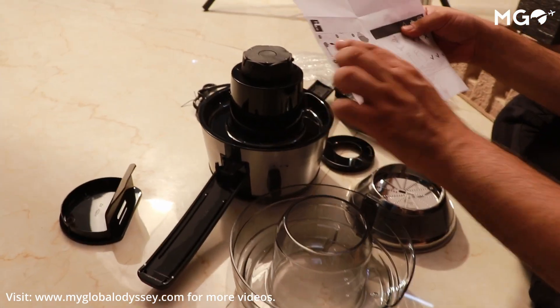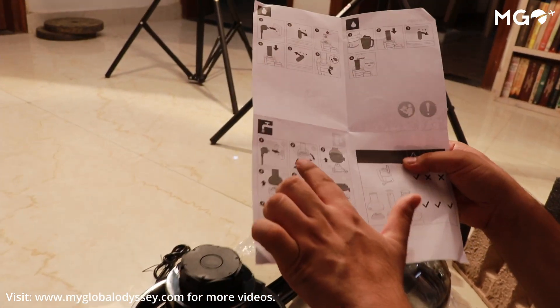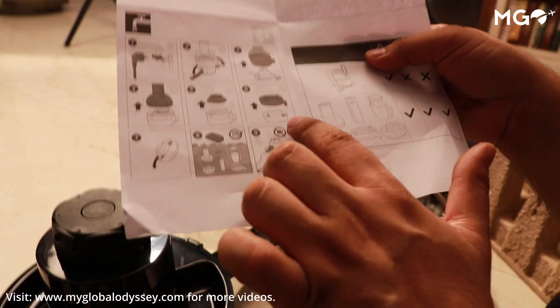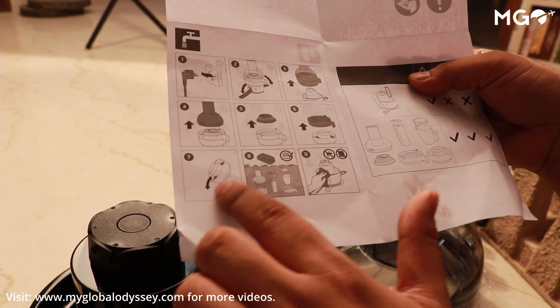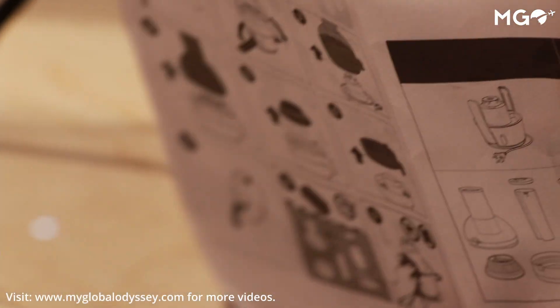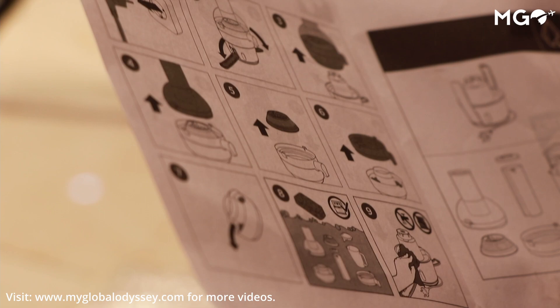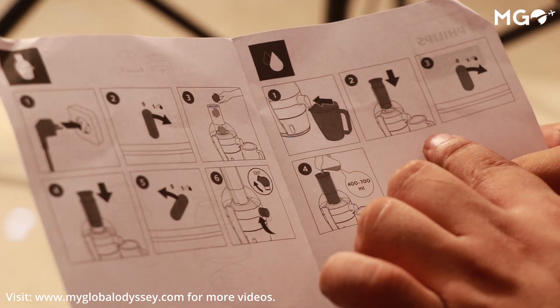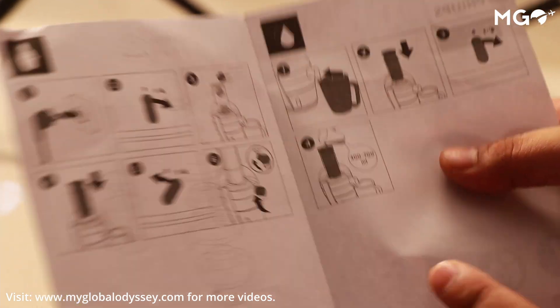We tried it for the first time and we were exploring how to assemble it, so it was a little tricky initially. But assembling it is much easier compared to some JMG juicers where the sieve assembly is very difficult — it takes a lot of time and patience. In comparison, this juicer is much easier to assemble.